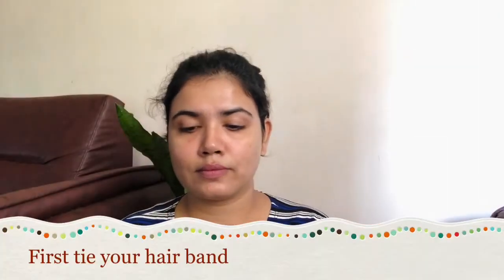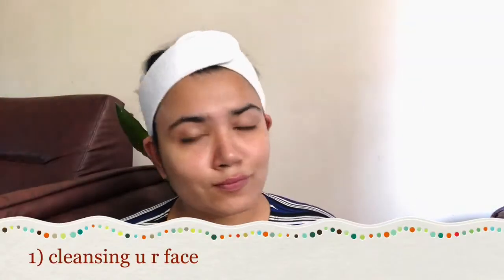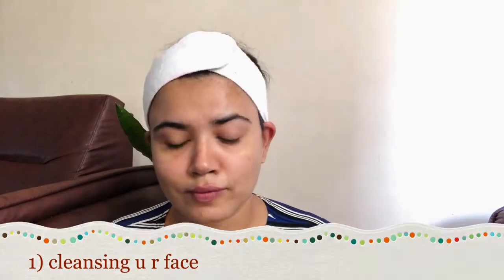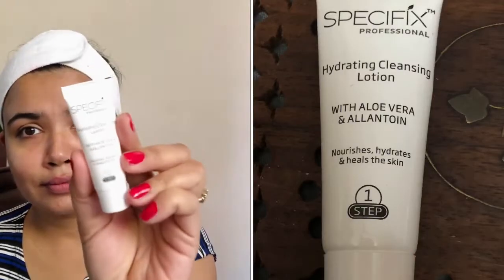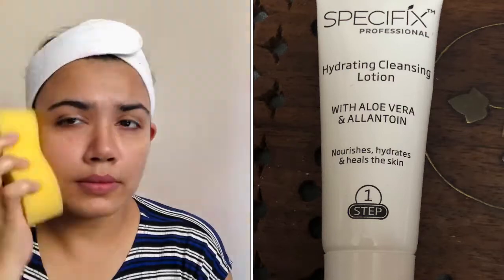So guys, first of all, we have to secure our hair with a hair band so that we don't have any disturbance. And the first step is a hydrating cleansing lotion with aloe vera and allantoin, which provides nourishment and hydration.